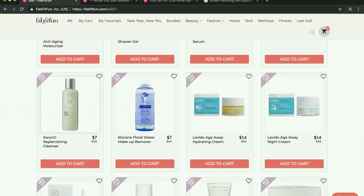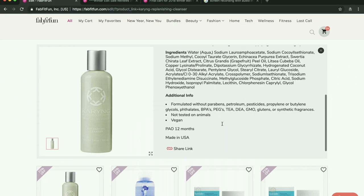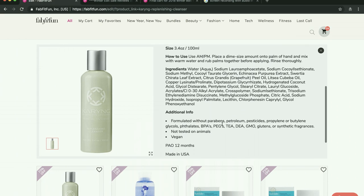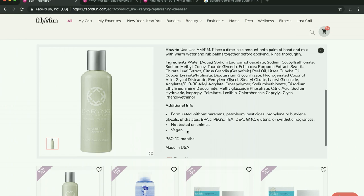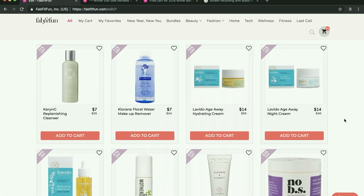This Karen G cleanser is very, very good — I don't like the smell though. It smells like lemon pledge — it's lemon verbena, which a lot of people like, but to me it reminds me of lemon pledge. So I'm not going to repurchase it, but it's an excellent cleanser and it's vegan, not tested on animals. I do think Karen G is a good line — I just wish I liked the smell.